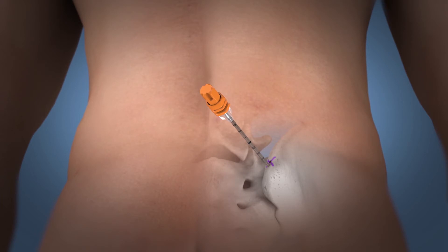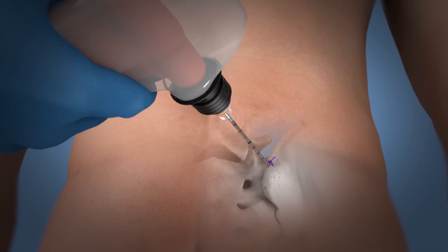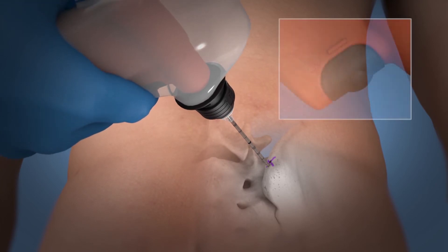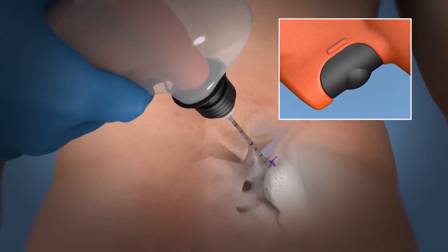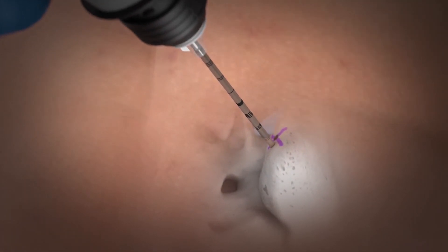Gently attach the OnControl driver until an audible click is heard, which indicates attachment. Engage the driver trigger continuously with one to two pounds of downward pressure until the cortex is penetrated.